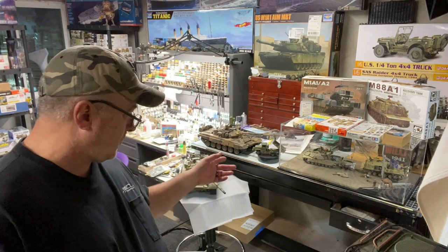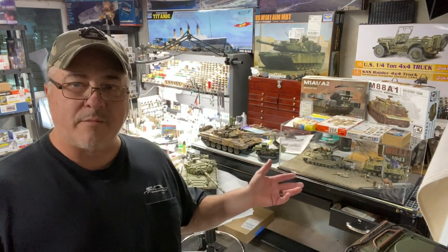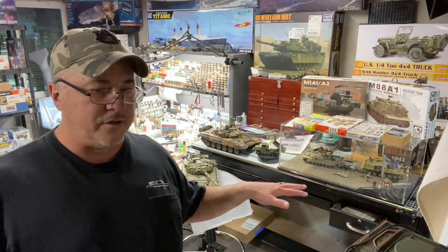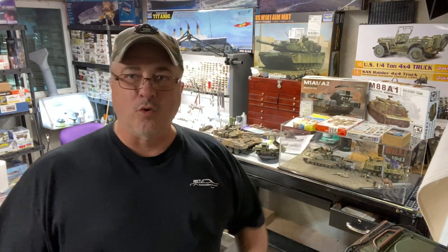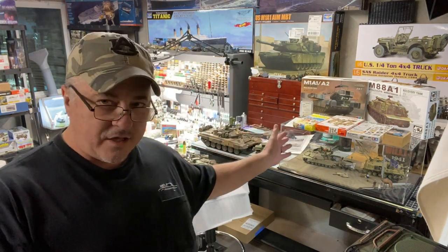I mentioned yesterday when we were talking about the deuce and a half that I was going to show you the diorama I'm working on. I'm not going to pull the cover off and risk breaking it — knowing my luck producing a video I'm going to doink something up and regret it. However, I'll get some shots and explain what I did on certain things, and I want to show you the kits that I used.